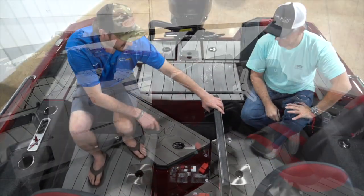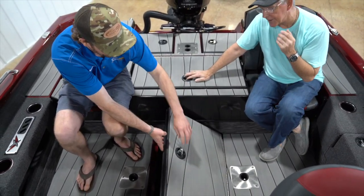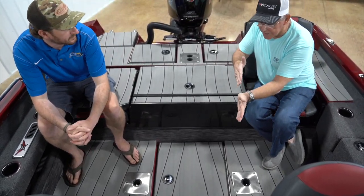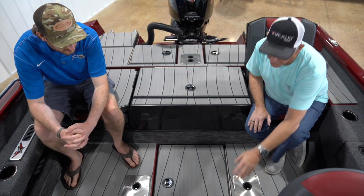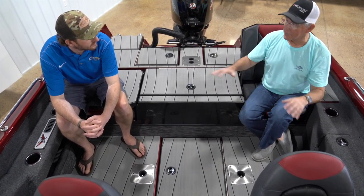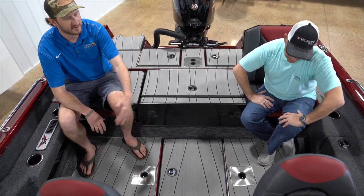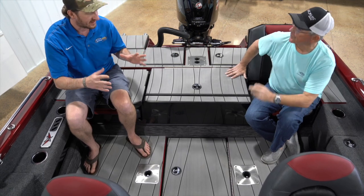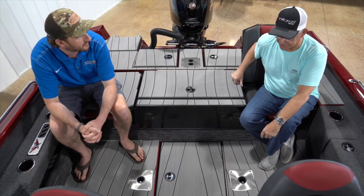On all Vexus boats, they put the weight in the center to balance. Your batteries are here towards the back of the boat, and forward of that is the 37-gallon gas tank. Putting all the weight in the center really helps with balance for getting on plane and for fishability — it's just a better way to do it. There are still companies putting batteries up in the motor compartments, but having them here means you can see them, you know where they're at, and it makes life so much easier. Keep it simple.